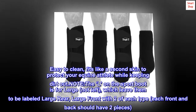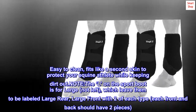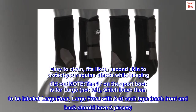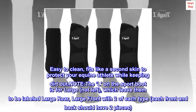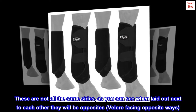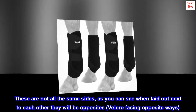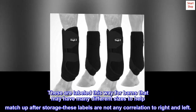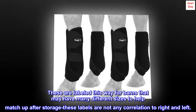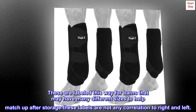Note: the 'L' on the sport boot stands for large, not left, which is why they are labeled large rear and large front, with two of each type. Each front and back should have two pieces. These are not all the same sides — as you can see when laid out next to each other, they will be opposites, with velcro facing opposite ways. They are labeled this way for barns that may have many different sizes, to help match up after storage. These labels have no correlation to right and left.